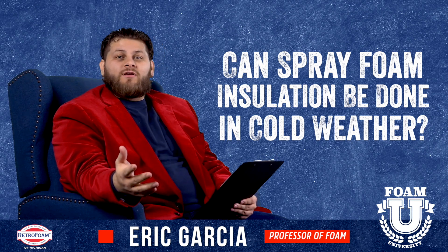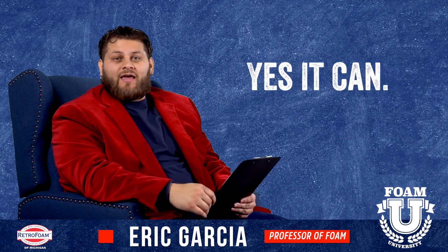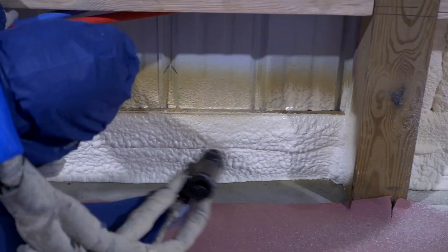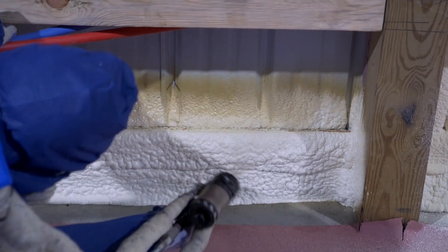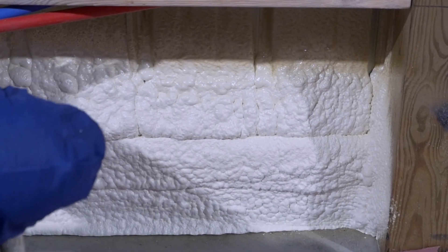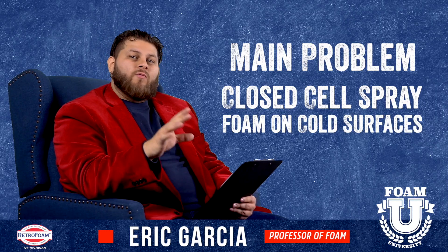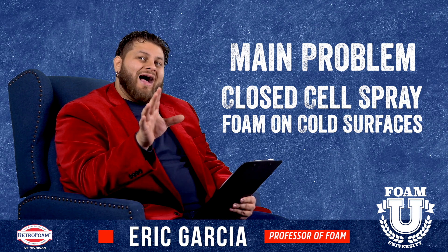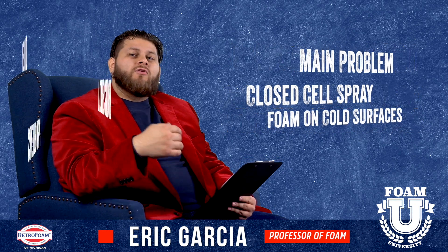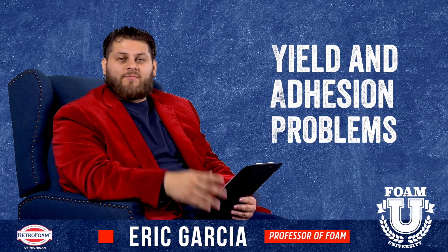This topic comes up a lot, especially this time of year in the cold season. Short answer is yes, it can. The main issue comes up when we're talking about closed cell spray foam — specifically, closed cell spray foam on a surface like metal, cinder block, or concrete that gets really cold and stays cold for a while. The problem is that when you spray closed cell insulation onto something like steel — let's say a pole barn for example — and it's super cold,